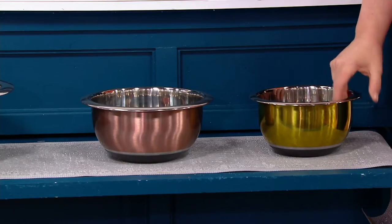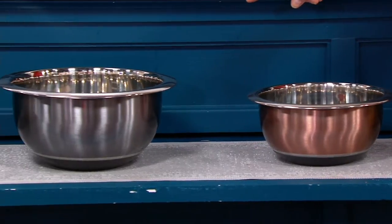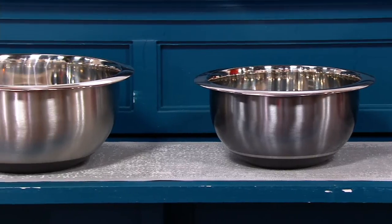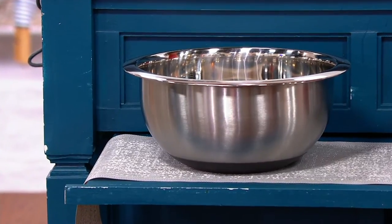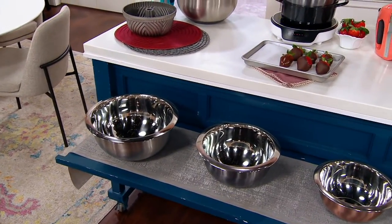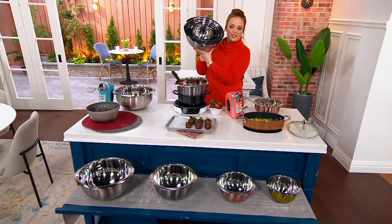This is the one and a half quart in gold. You're getting the three quart mixing bowl in a pretty copper. You're getting a five quart mixing bowl in that pretty gunmetal, and then the big one — you're getting the eight quart mixing bowl that I used yesterday to make chicken, and you get that one in silver. All four nest for storage. Stainless steel will last you a lifetime and we have three easy payments.